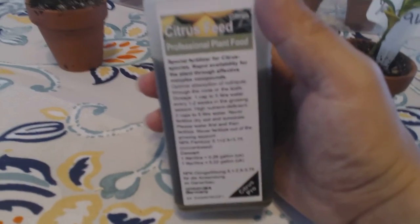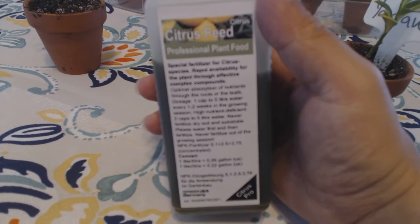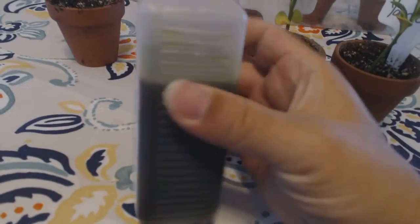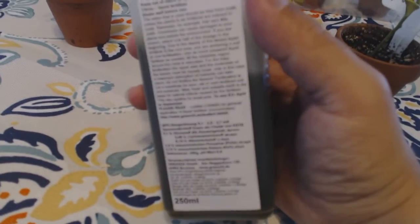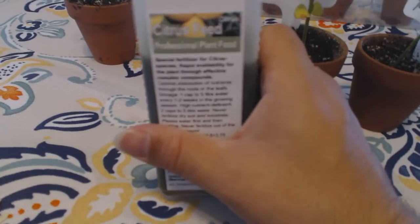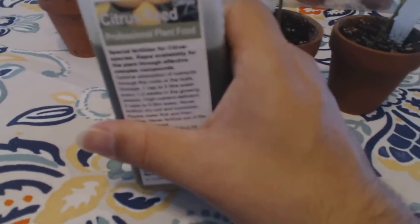This is a German liquid fertilizer. You mix it with water and it tells you the proportions in English. I'll post a link in the comment section. It has directions on the back and is very powerful stuff — too much will kill it, not enough is probably fine because they'll still grow.